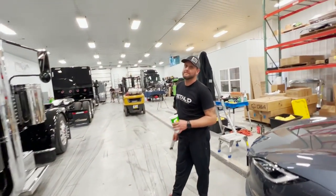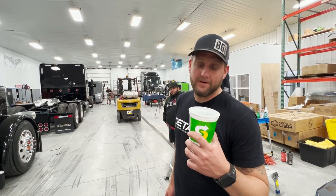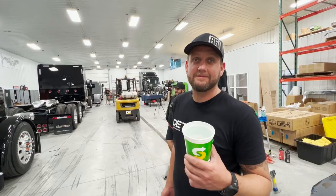What are you doing with the cup, by the way? I just figured I'd show you how slick it was. We're going to throw the cup at it and be like, look, the cup won't even stick to the paint. Maybe not the whole cup - but what's in the cup? Yeah, what's in the cup?